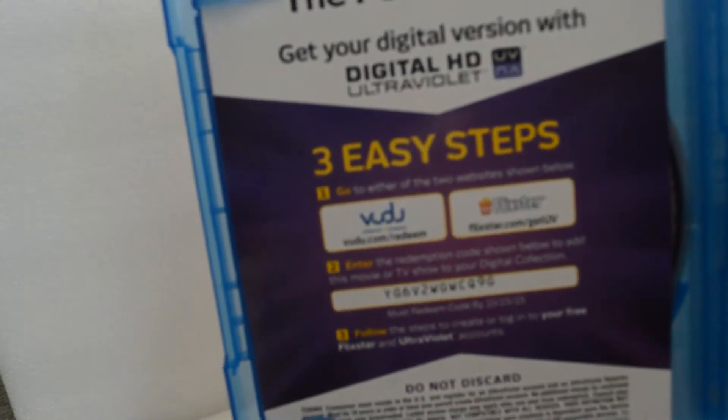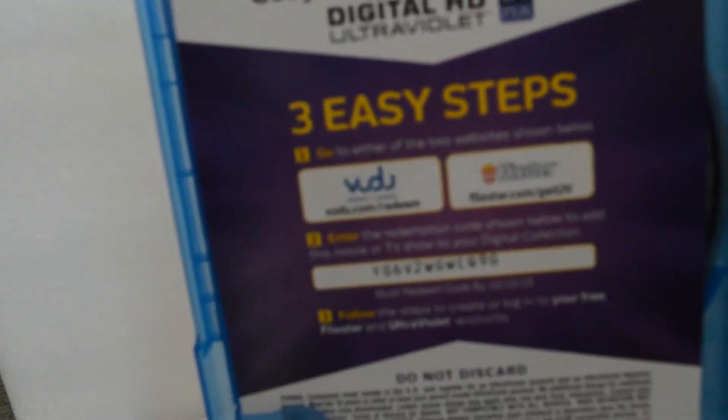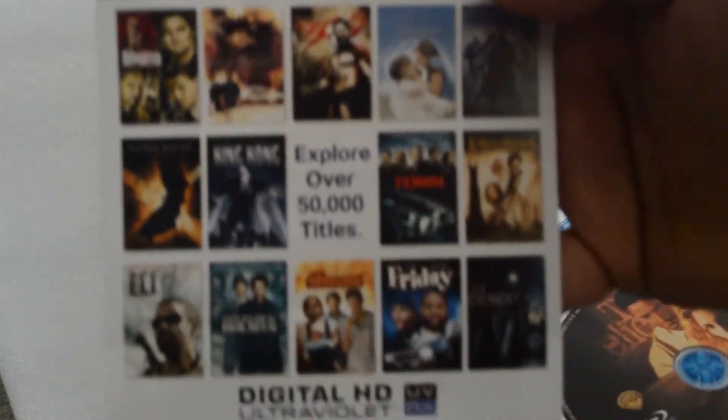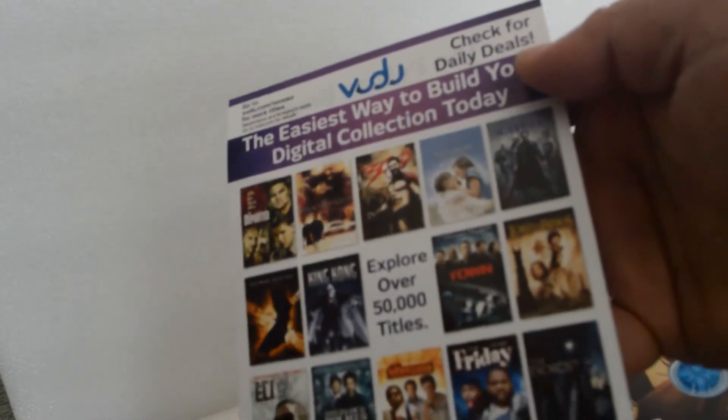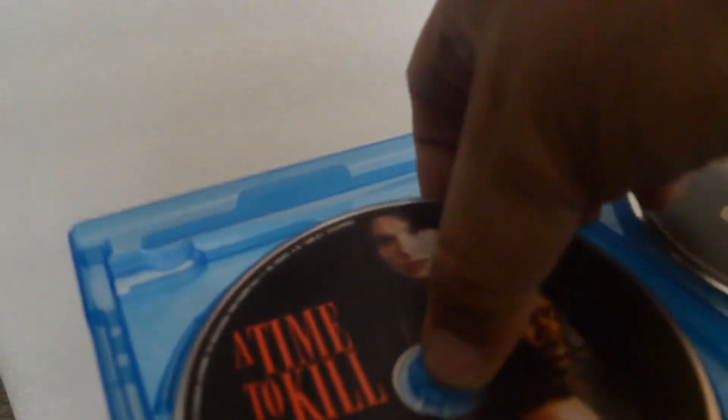Here's the digital copy code — pause it if you can see that. It's only for the Pelican Brief. There's the back, and here's A Time to Kill. Awesome set.